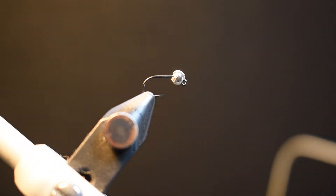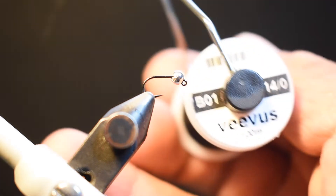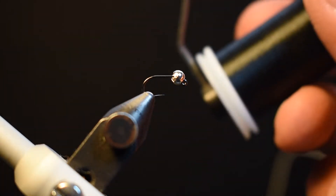I normally tie these in 14s, 16s, and 18s. With the current conditions — colder temperatures and flows that have dropped and cleared up — going to a 16 or 18 is just fine for sink rate. Going much bigger could work, but you may be too heavy in some of that water. Let's get started running some 14/0 Vivas in black.